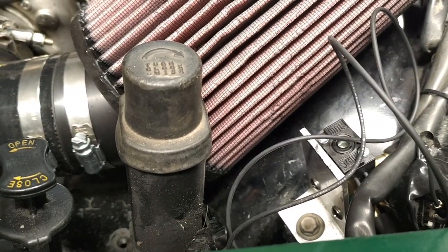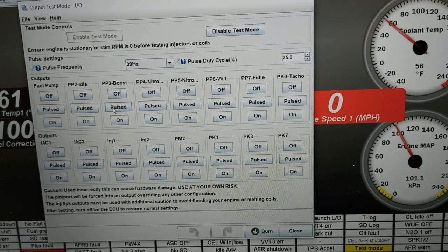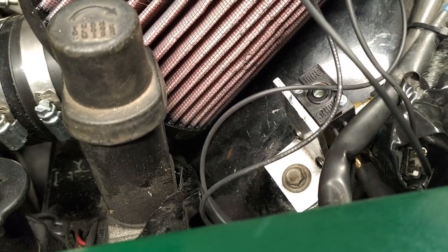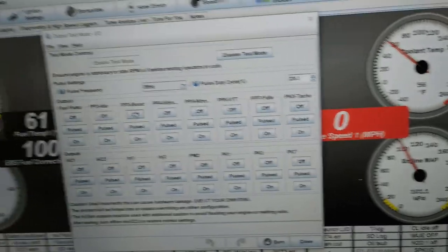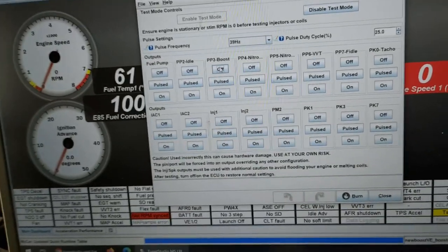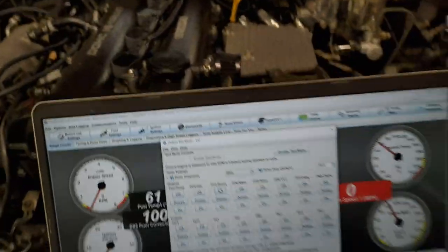The normal working situation is not just on and off — it's not just 0% or 100%. In normal working situation it's pulsed. We can see that work as well. So we've got our basic setup configured.